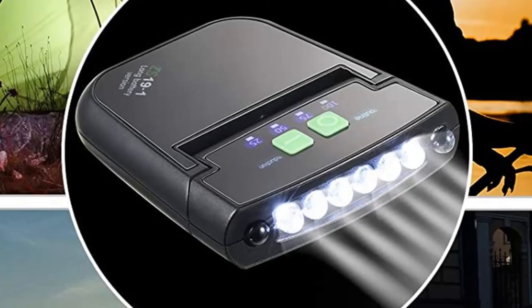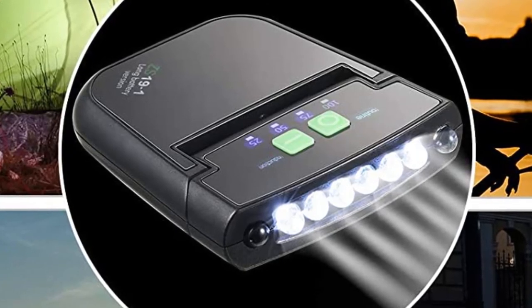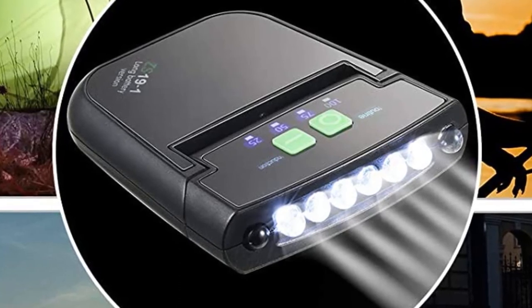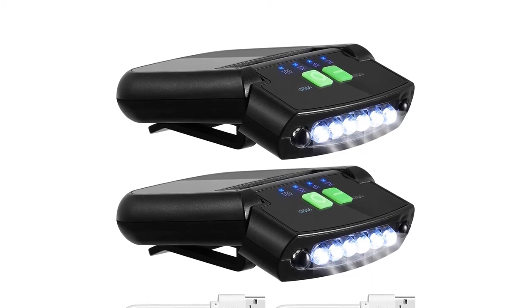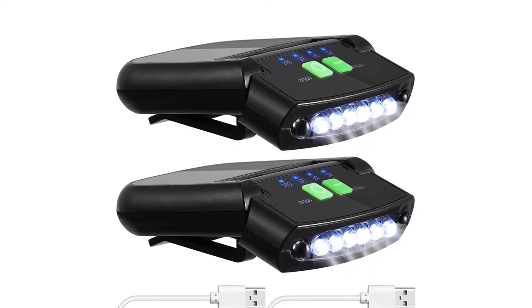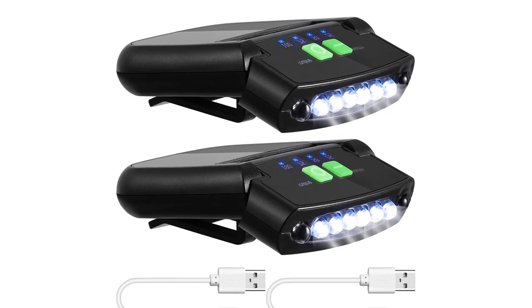This is a two-piece black LED clip-on cap light set, each equipped with a USB cable. These LED hat flashlights adopt intelligent infrared sensors that capture your gestures, enabling you to wake up and turn off the lights through hand movements. The sensor distance is 9.8 inches (25 centimeters). There are six LEDs installed in each hat flashlight, bright enough for indoor or outdoor use.